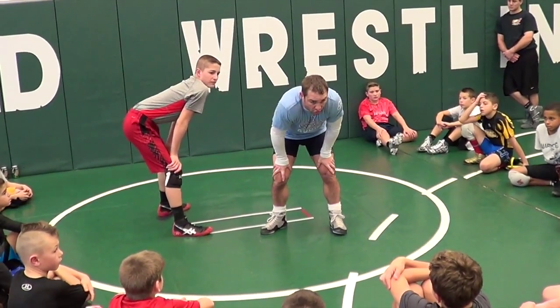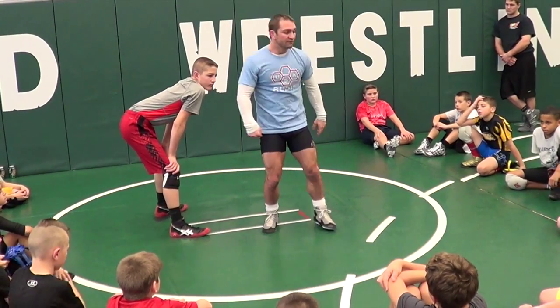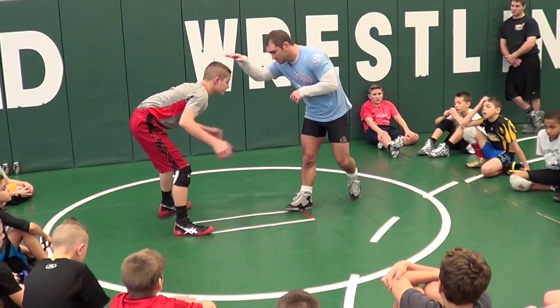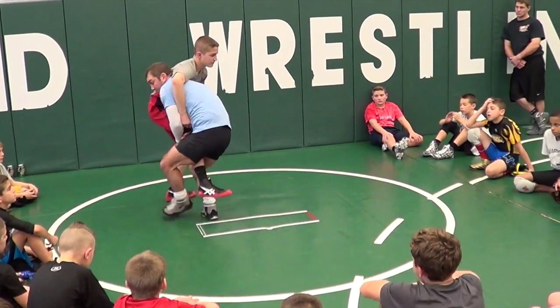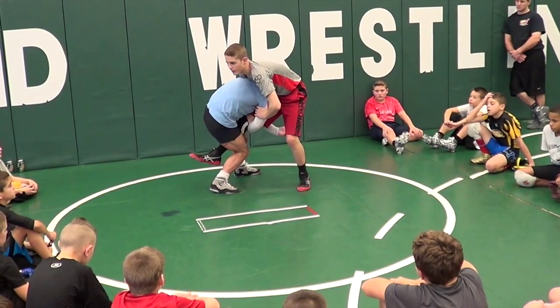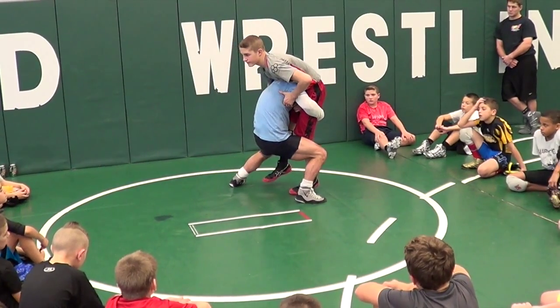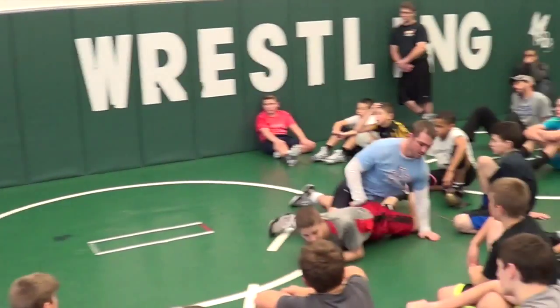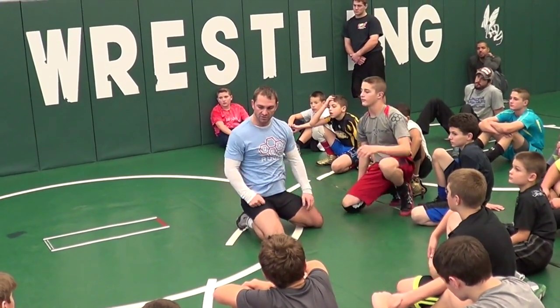The only way you're going to do that in a match when it's crunch time is you've got to do it in here every day for years and years and years. Head outside, I go in, he pushes back in, I circle back and try to dunk — right there. He had to hop, stay balanced. Now I step, pop, and drive. Transition. Don't stop moving. Let's do it.